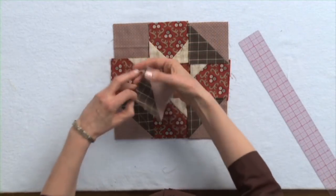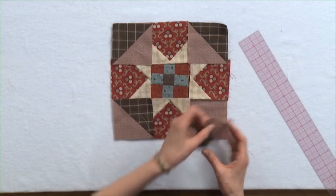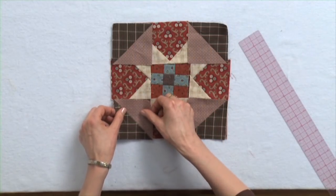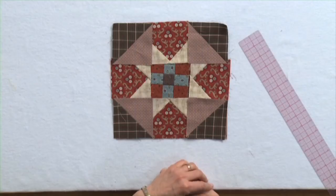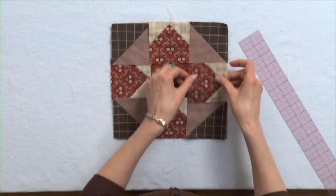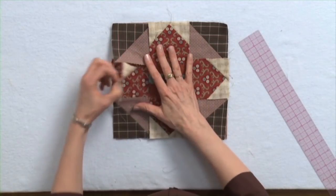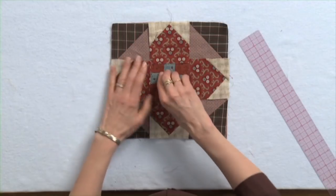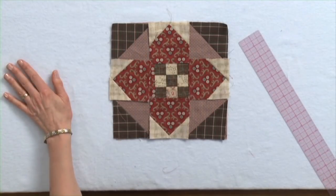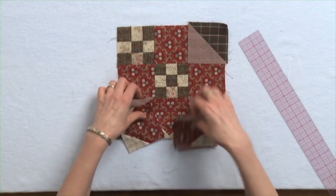Turn them around the other way — that's different too. This is an extremely simple way to come up with designs. Low tech, low math. Let's switch these around and see what happens. Every little change can make a huge difference in the way that your block looks. So that's one of the many blocks that can be made from the lowly little nine patch.